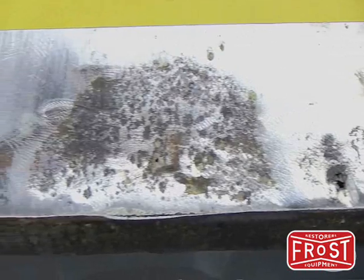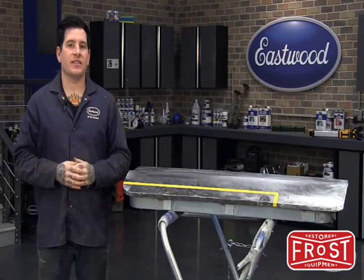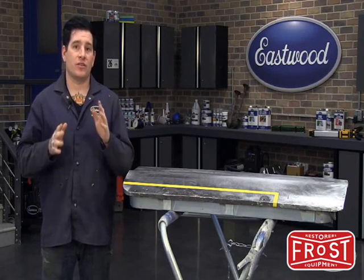The correct way to repair this is to cut out the old damaged area and weld in new fresh metal. The goal in the end is to leave you with a finish that's going to require little to no body filler. So let's dive right in.